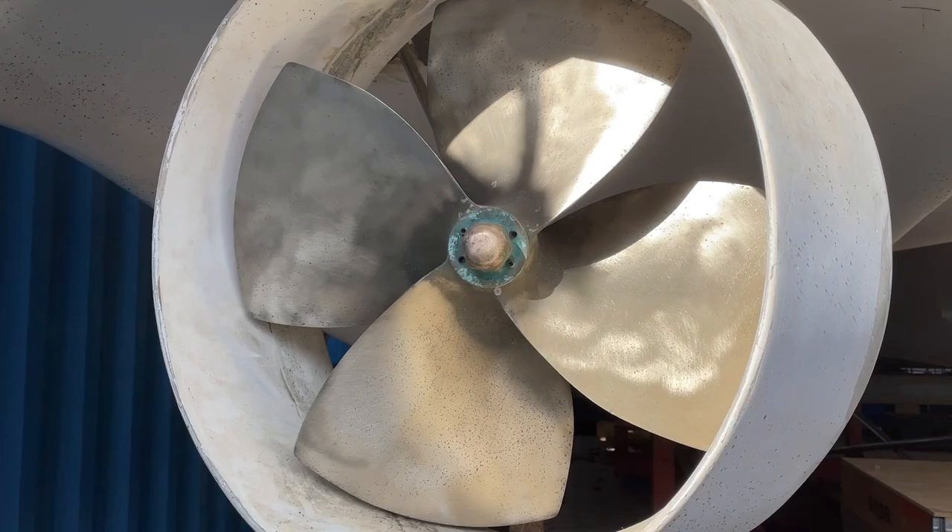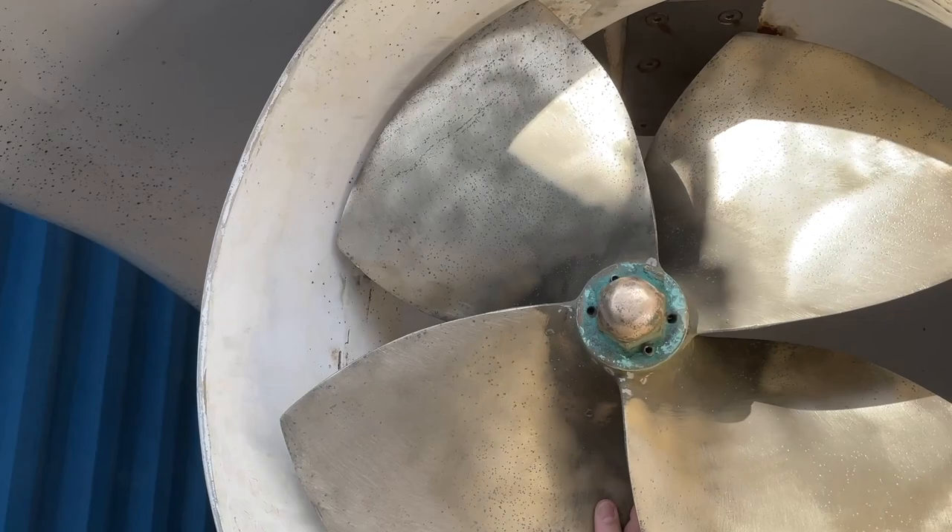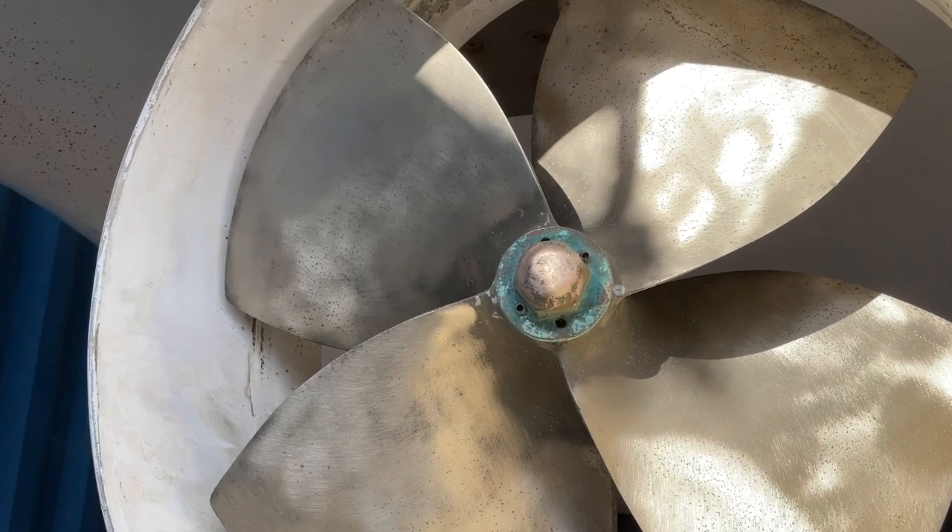Good news — the propeller looks great. No cracks there. We definitely need an anode to prevent further corrosion when it's back in the water. But other than that, it's perfectly fine and it can stay on, so we can remove it together with the prop shaft.